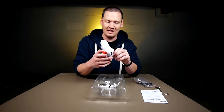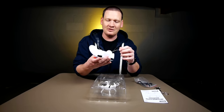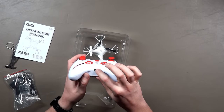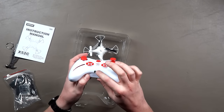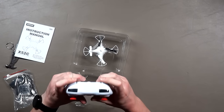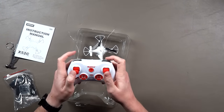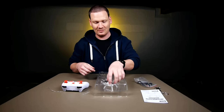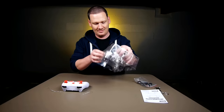I was trying to he-man it out earlier but obviously that wasn't gonna happen with it tied in like that — not a fan of that. Looks like this one might have a charging capability from the transmitter, which is kind of cool. Definitely different from the X11, but other than that it looks like the same transmitter.